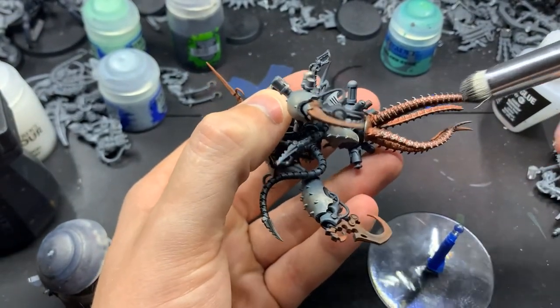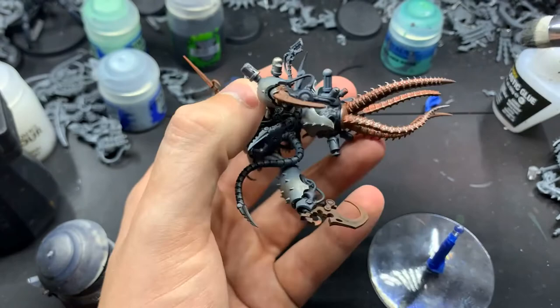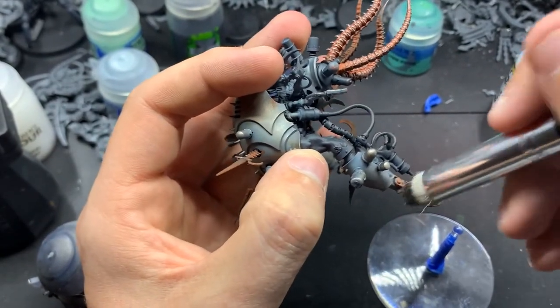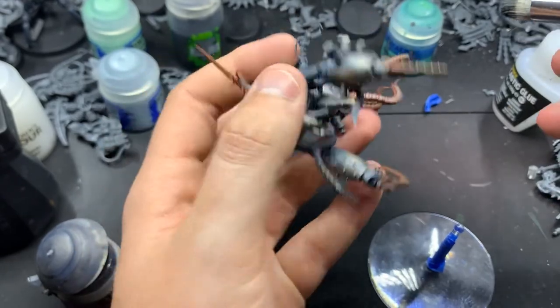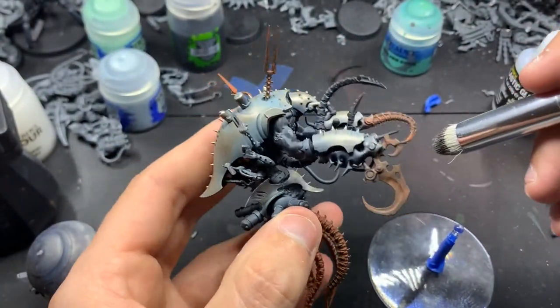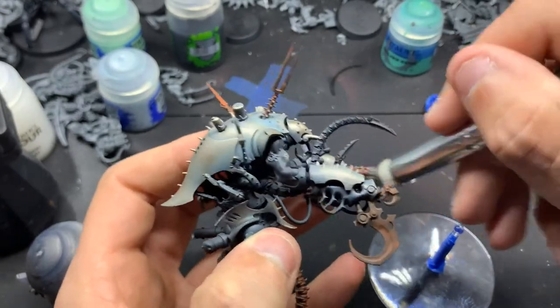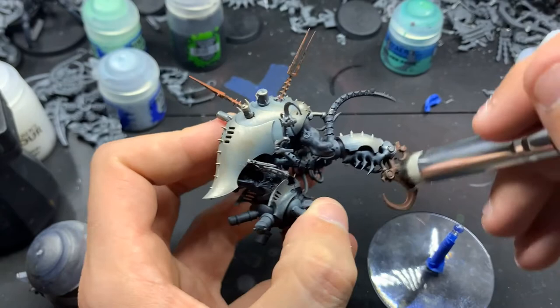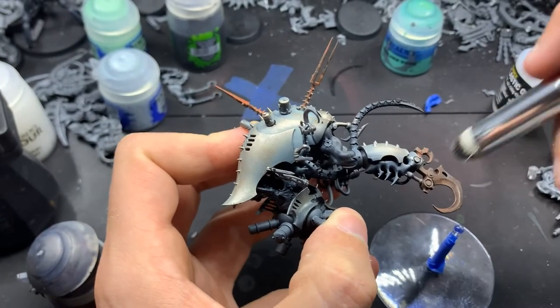And it gives this really nice, really heavy corroded look to the armor. It fits very well with Dark Mechanicus. You can always use this for Death Guard, anything Nurgle-related really, Chaos Space Marines depending on the legion.